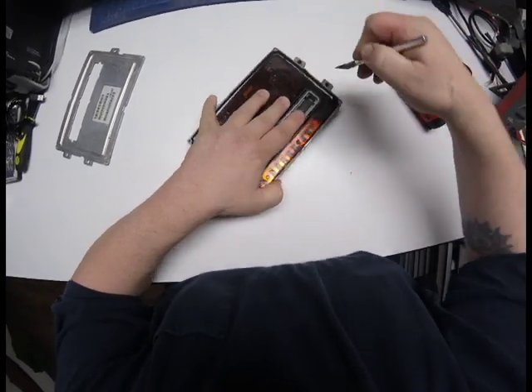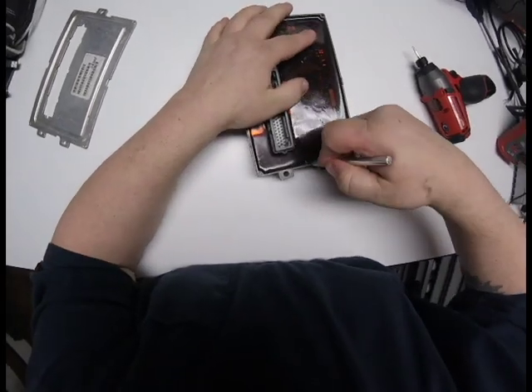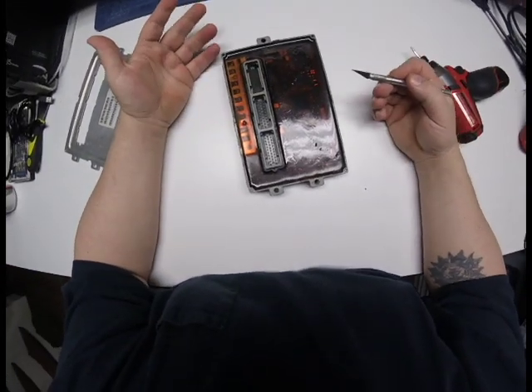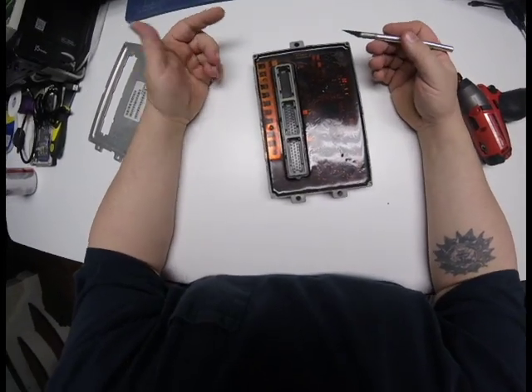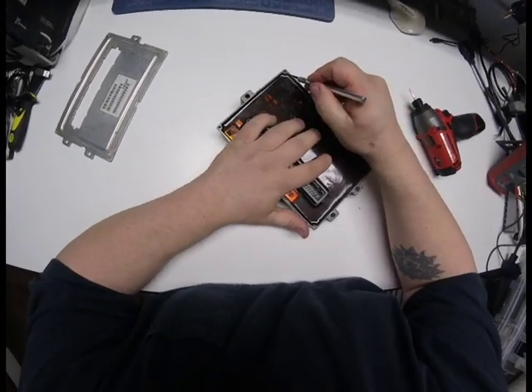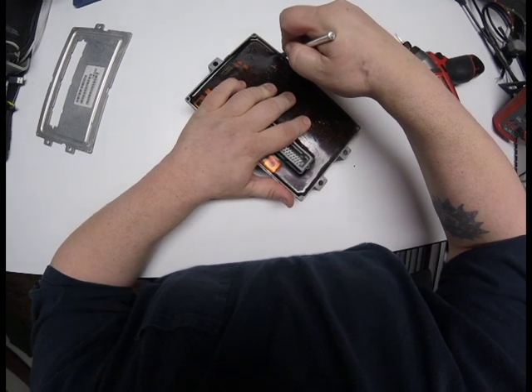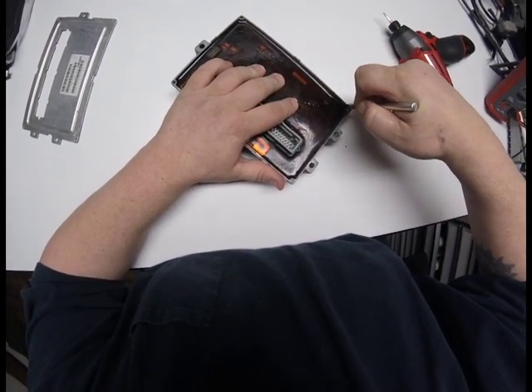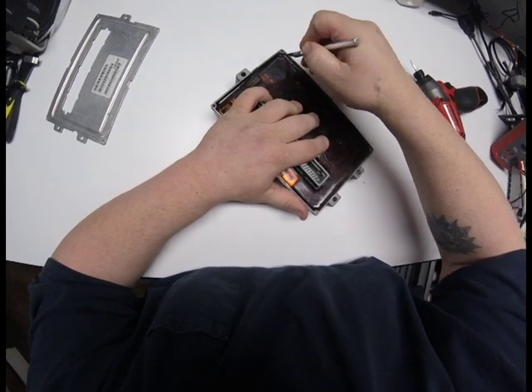Do this a few times on each side. Try and do a good job. If you take pride in your work, you don't want this stuff all hacked up and looking nasty. Do this on each side. If you use a new blade each time, it really slices through this stuff pretty easily.